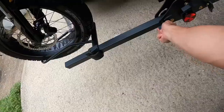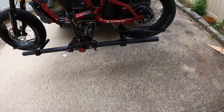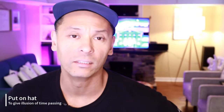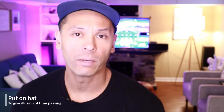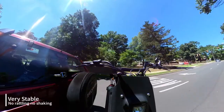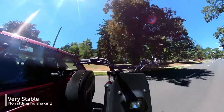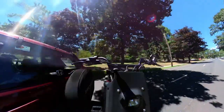It looks pretty stable — I think this will be good. I just came back from testing out the bike rack. I actually mounted my e-bike on the bike rack and the rack did not fall apart. I took it out for a good 15 to 20 minute ride just to see how it holds up, and it held up pretty well.